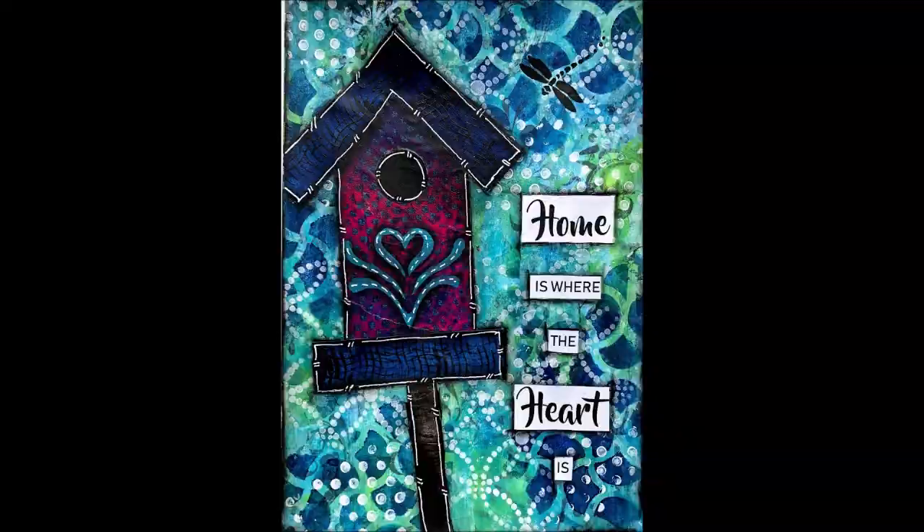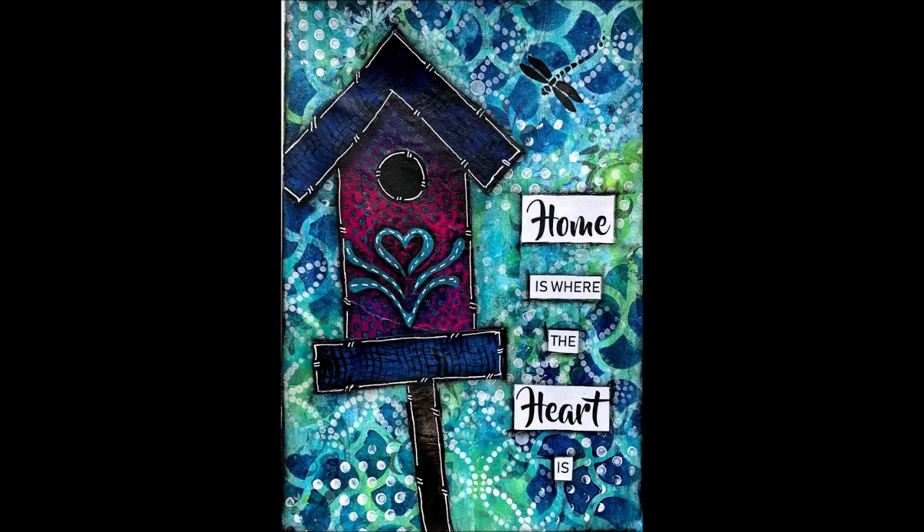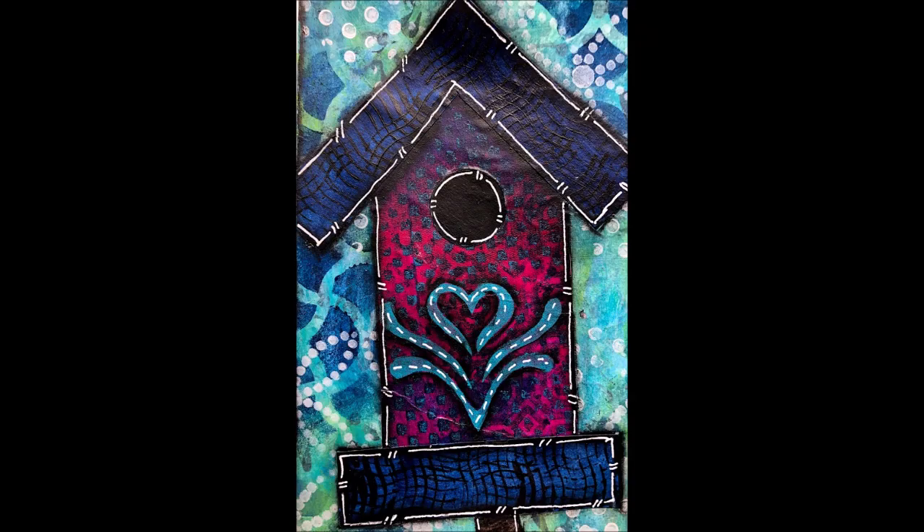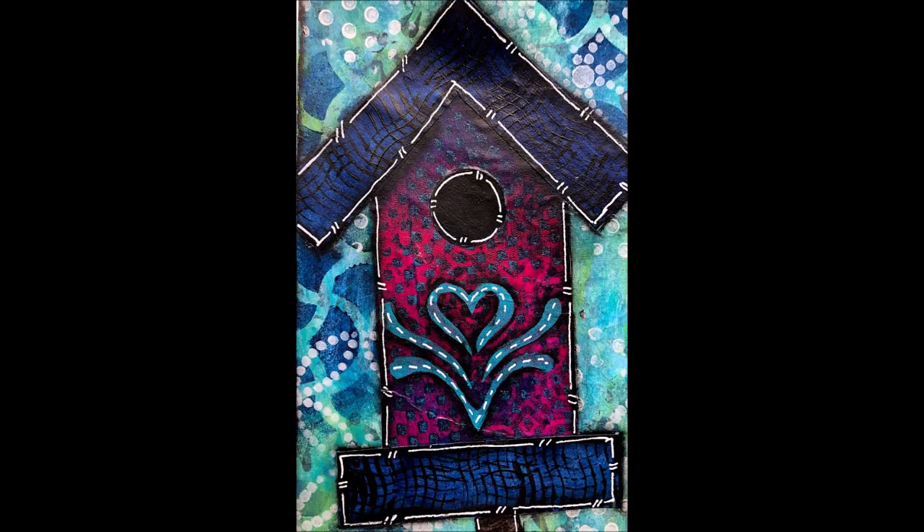Here are some close-ups of the picture. Check the links if you're looking for any of the products I use. Thank you so much for shopping in my Amazon store. Give me a thumbs up, leave me a comment, and if you try and follow this tutorial please come and post what you create in my Facebook group, Mixed Media Creations. Bye for now!